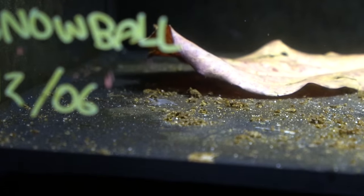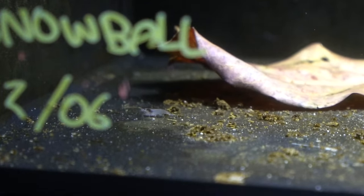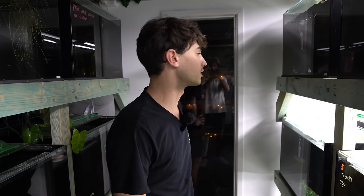Well, they're all set up now and that just shows you how easy it is to do a shrimp tank. You can obviously decorate it, do whatever you want with it, but this is the simplest way to do it. I honestly think the snowballs are probably going to breed the most — I added like five females and they all had eggs. So I think there'll be the most in the snowballs, but I guess we'll find out.